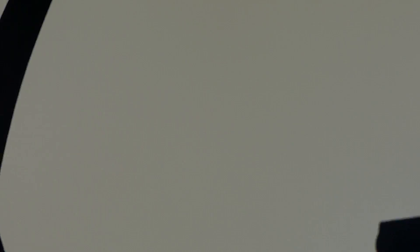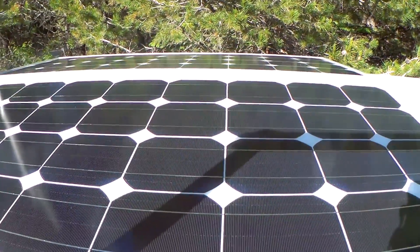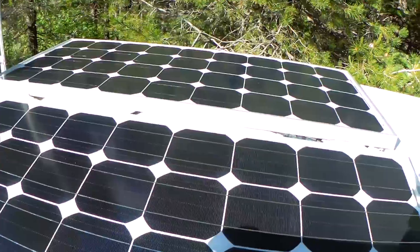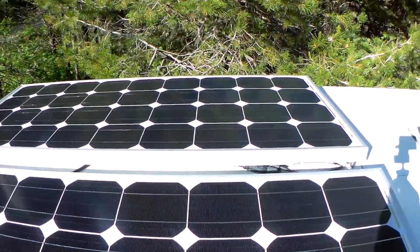I don't know what we're gonna find — might be like Nessie, there might be like a dinosaur on my roof. Oh, look at this — I still have solar panels up here! Wow, how about that? They're still here.